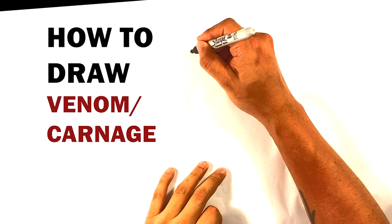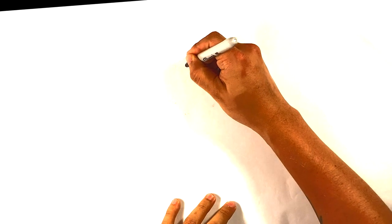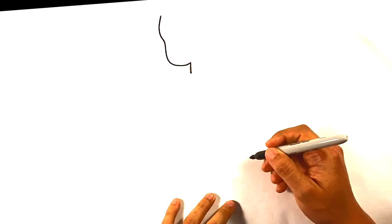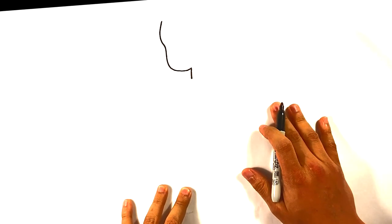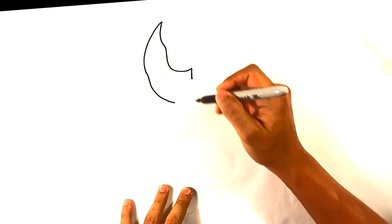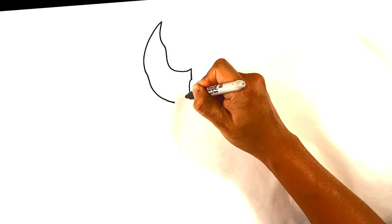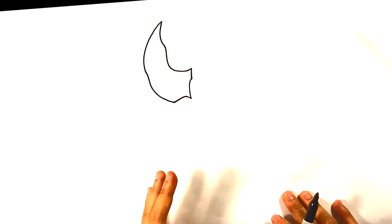I'm gonna go right here and draw a line down for the eye area of Venom's eye. Pull this down a little bit. I'm gonna curve up over here for Venom's giant eye, pull down here kind of wavy — make it wavy on the way down, curve out. The cool part about Venom is this shape can be many different things, but just try to keep that curve up and make it point at the top.